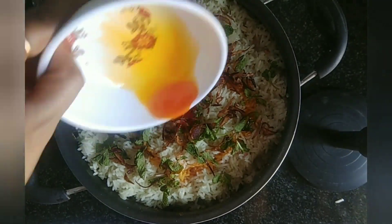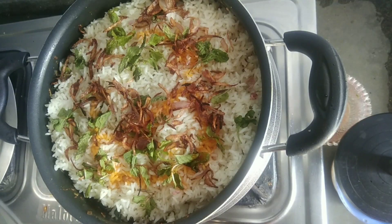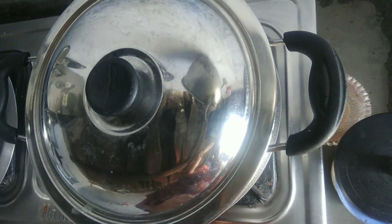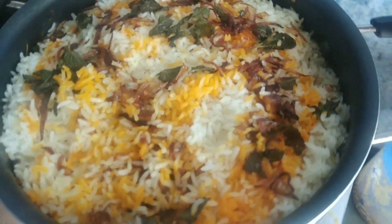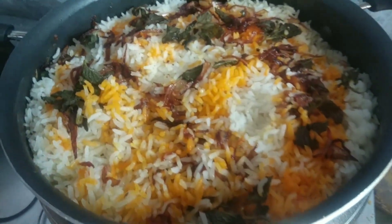Add some food color. We will add more. Now we will put it on low flame for 5 minutes and then put it in the bowl. Look, it's made a good one. You should try it. That's it.